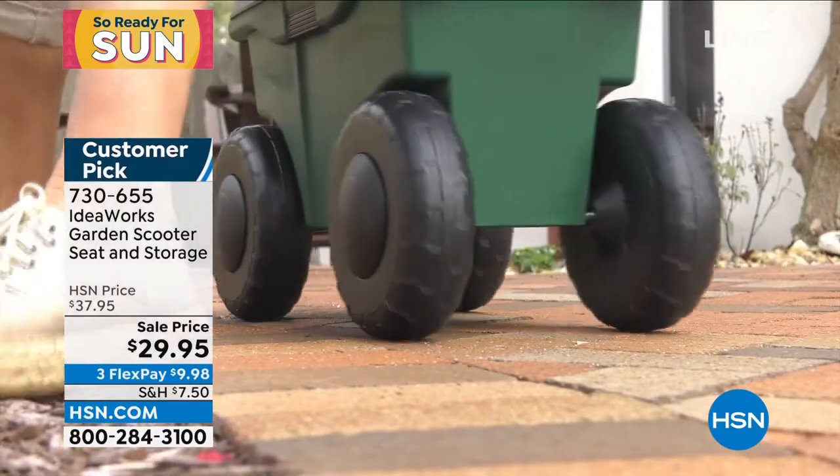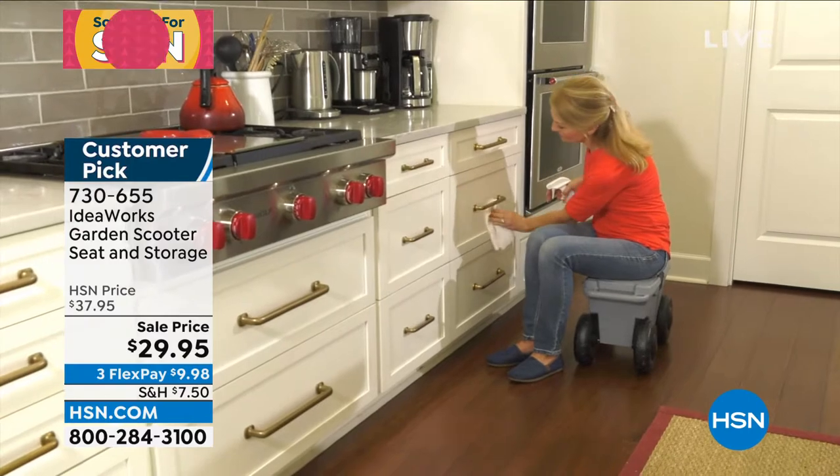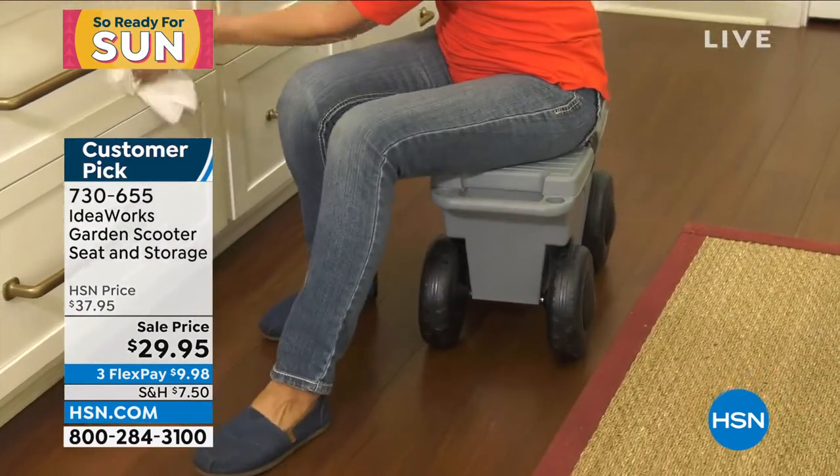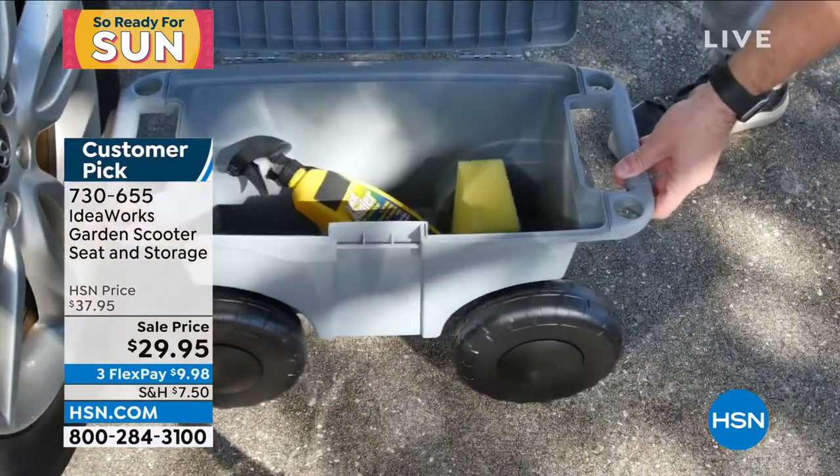It's the garden scooter seat and storage for $29.95. Let me just tell you this is the lowest price ever, ever, ever. Two colors — that beautiful garden green and we also have it in gray. 20 reviews make it a customer pick. Home for under 10 bucks on FlexPay.